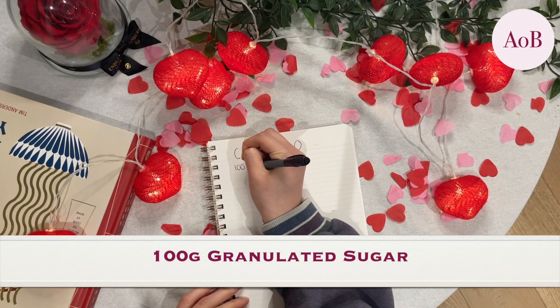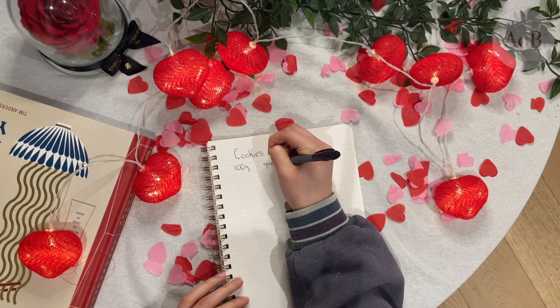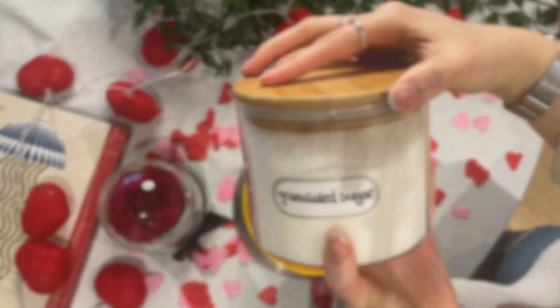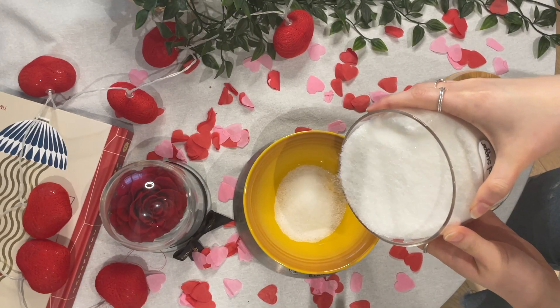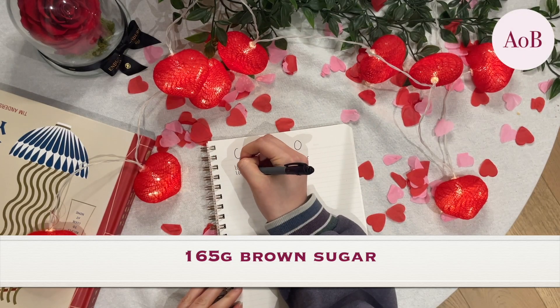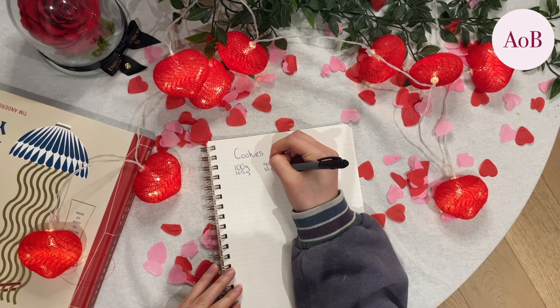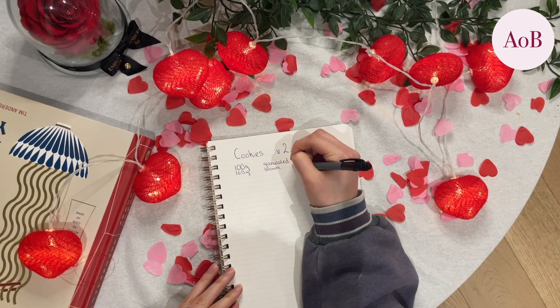Let's start with the ingredients. The first thing you'll need is 100 grams of granulated sugar — this is the same sugar you put in your tea, so easy to get hold of. As you can see, I'm using my new containers; I feel like such an Instagram person with my little clear containers. Then you're going to need 165 grams of brown sugar. I only had dark brown sugar in the cupboard, but it works out fine, so you can definitely use that.